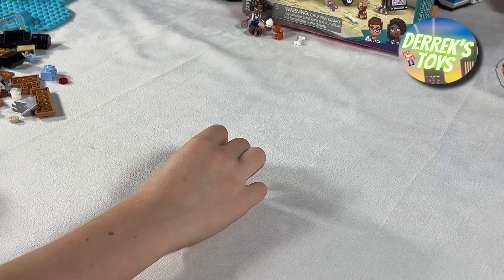Next we are going to build the second mini doll that comes in the set. His name is Jules, and he owns the food cart and provides all kinds of drinks and baked goods for his customers. We are also building a storybook — it's one of many accessories that can be found in this set. You know, I can't think of anything more relaxing than hanging out at the park, sitting under a tree, and reading a nice book in the shade.